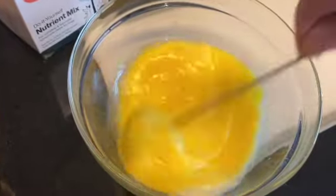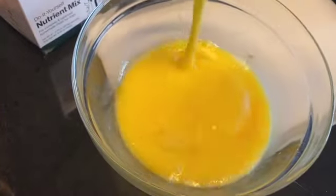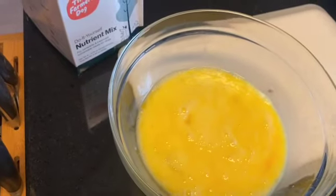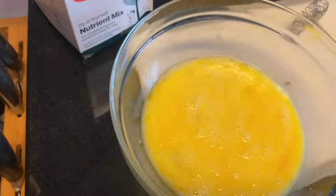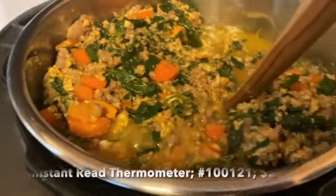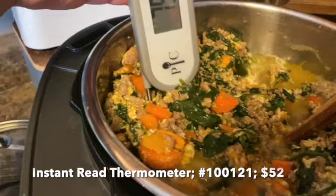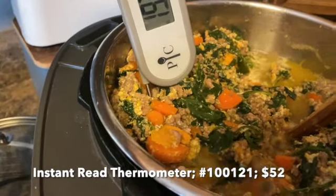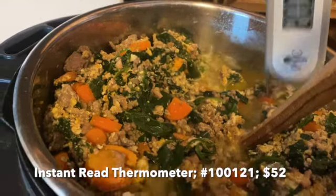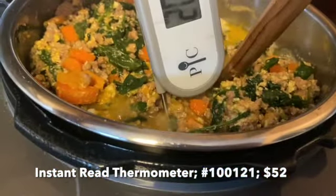It does call for spinach and then it calls to add in some eggs. I split the eggs — it was 12 eggs total, so this is six eggs that I'm scrambling up here. Then I just poured that into one of the pots, mixed another batch up and poured it into the other, stirred that in, and let that cook through. I'm checking the temperature here to make sure it's 165 degrees and above — it says to check it in multiple areas just to make sure the whole thing is cooked through.